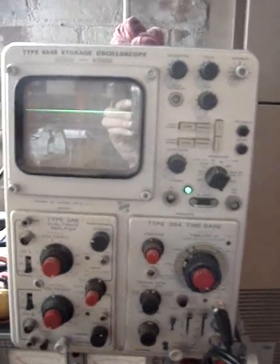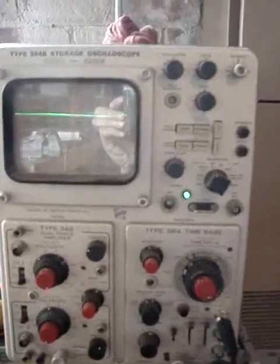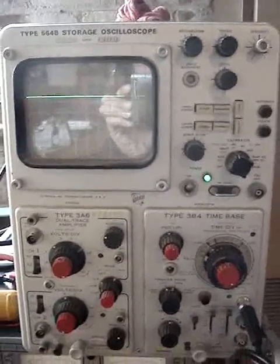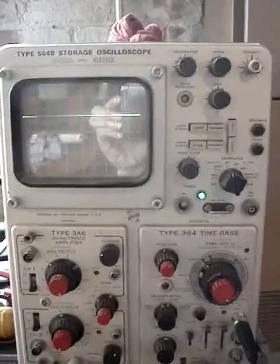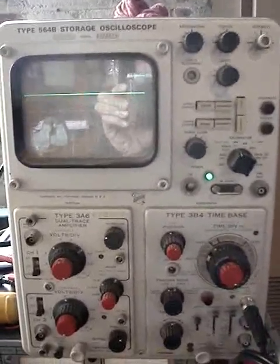Hey everybody. I'd like to show you this fascinating problem I'm having with a scope I got off eBay. This is a Type 564B analog storage oscilloscope made by Tektronix in the 60s. It has a really cool analog storage CRT, but that's not what we're going to worry about right now.